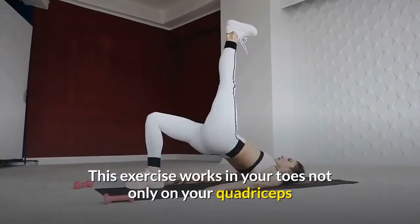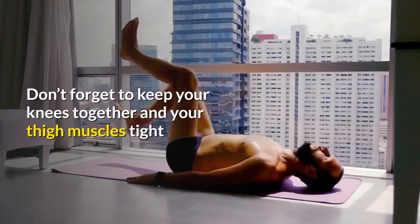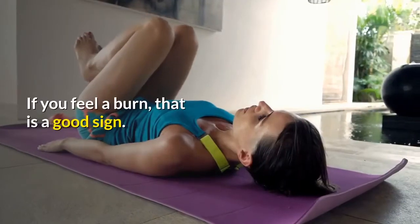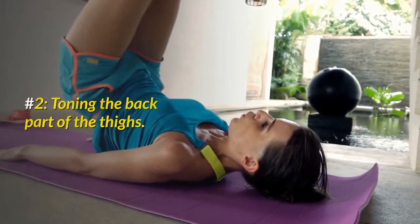This exercise works not only on your quadriceps but also on your knees and abdominal muscles. Don't forget to keep your knees together and your thigh muscles tight. If you feel a burn, that is a good sign — this means you got it right.